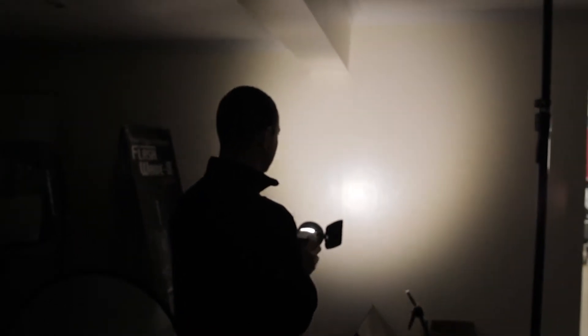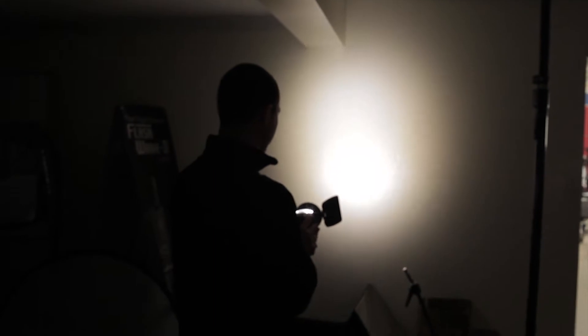Okay, so here we have the LED at full power, and just by turning this knob here I can focus that in to 20 degrees, or I can go back out to flood.